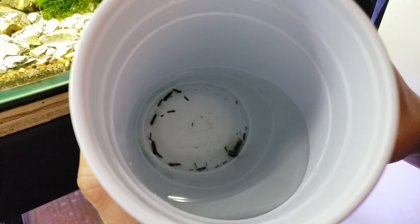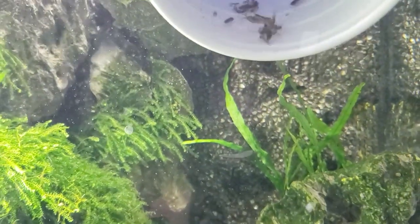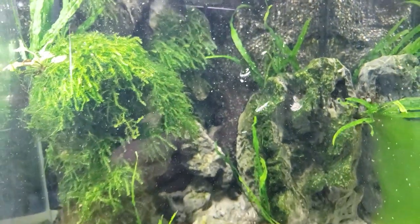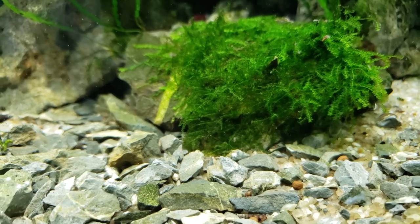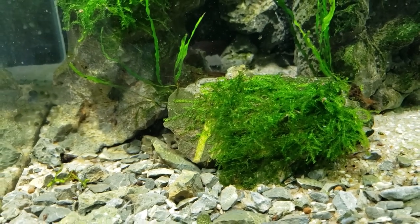Alright, we got them acclimated, it's time to get them in the tank. Now this was our emerald cull tank, so there's still some shrimp left in the tank, but these are neocaridina parameters.